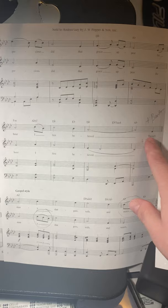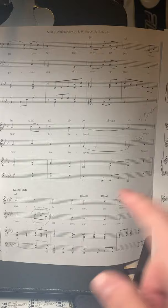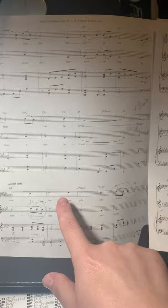We continue singing the melody on this page, and then when we get to verse three — 'Through many dangers, toils and snares' — you will get a harmony part, and again you are singing this down the octave. Something to look out for: I know all of you have a high E-flat in your voice, which is the E-flat above middle C.